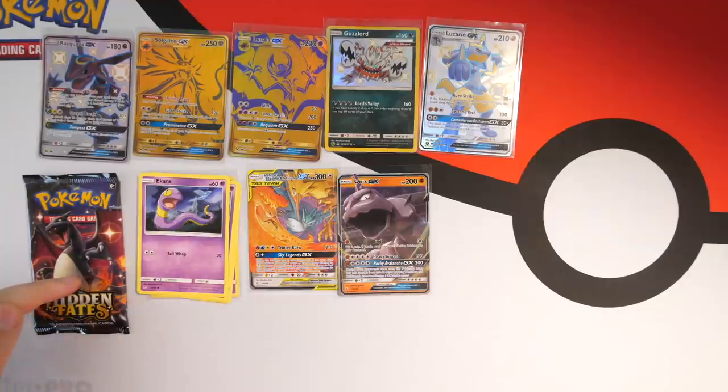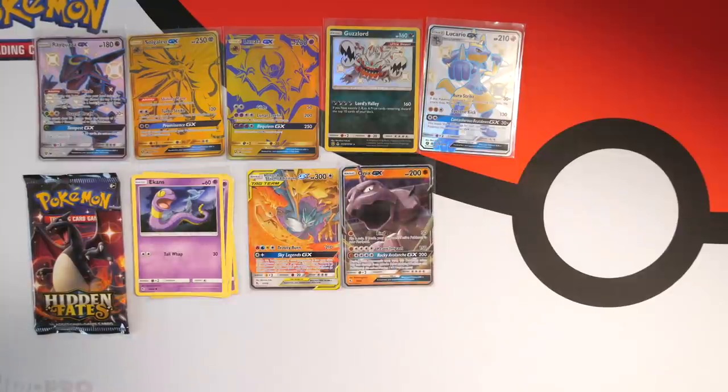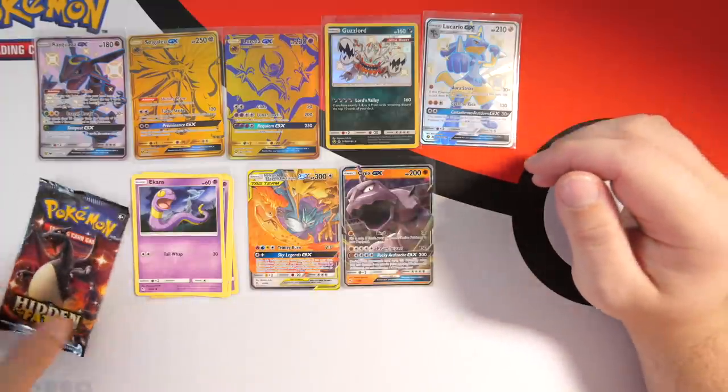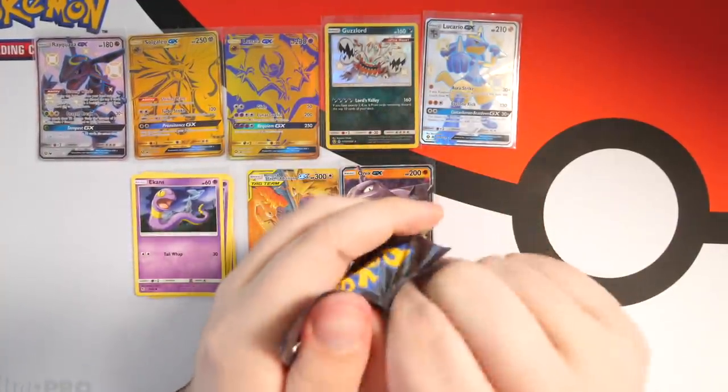Ladies and gentlemen, it is time — the last pack! In this box we've only pulled one full art shiny GX so far. One thing I'm going to start doing on this channel: because it costs so much to get these packs and it's hard to wait for shipping and stock, I'm going to start opening collection boxes and then supplement at the end with packs from other sets like Unbroken Bonds, Unified Minds, or Cosmic Eclipse.